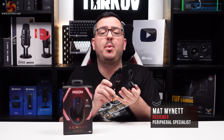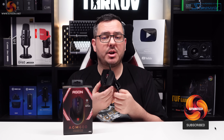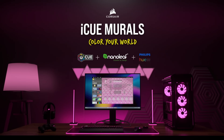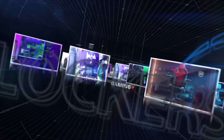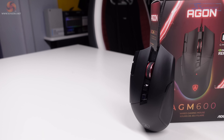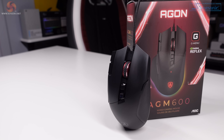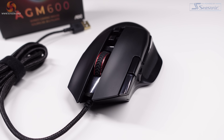This is the AGM600, a budget-friendly, wired, ergonomic mouse from monitor giant AOC. Can a brand mainly known for producing monitors put out a decent mouse? Let's find out. Hey guys, I'm Matt and welcome to my full review of the AGM600 gaming mouse from AOC. This mouse costs around £40, a pretty reasonable price if you ask me. But is the old saying 'you get what you pay for' going to be true here? Let's put this mouse through its paces and find out.